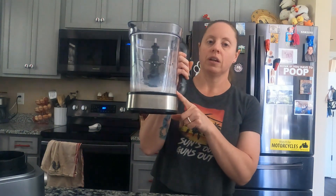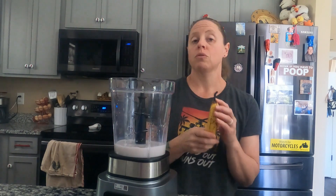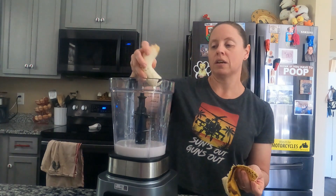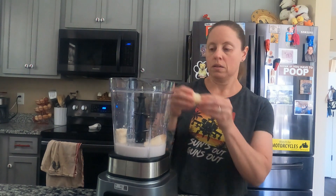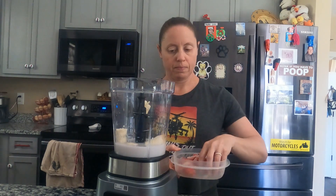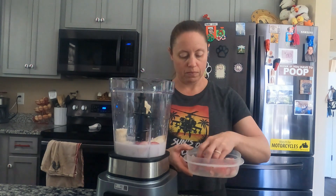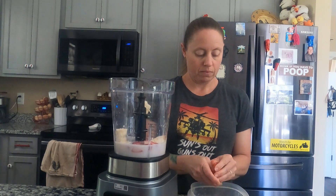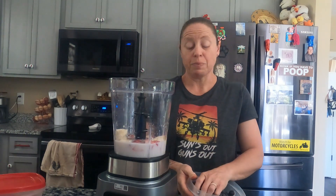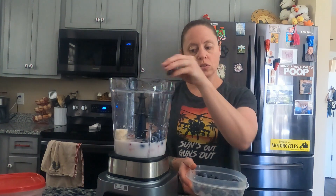I have my measuring on the side here. I'm going to do a whole banana — I'm just going to kind of break that up a little bit in there. I've got some organic strawberries. I've got some organic blueberries; I'm just putting about a handful in there, maybe a little bit more, especially on the blueberries. Love blueberries — they're so good for you.